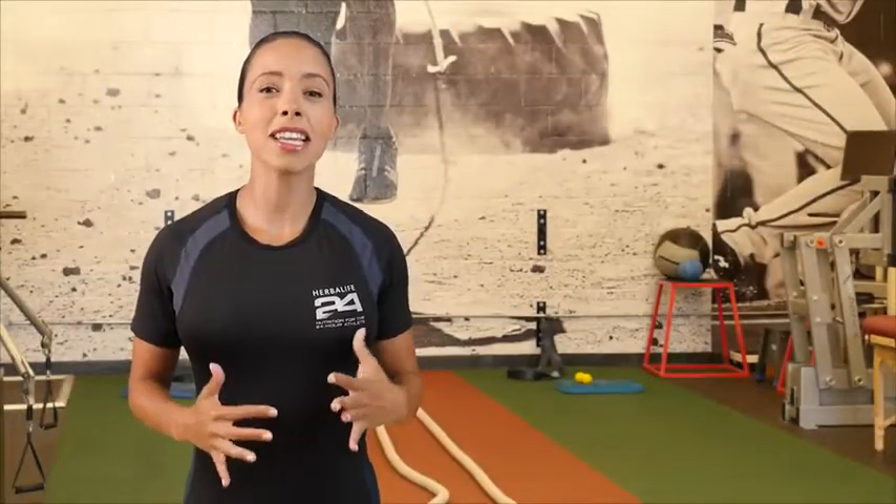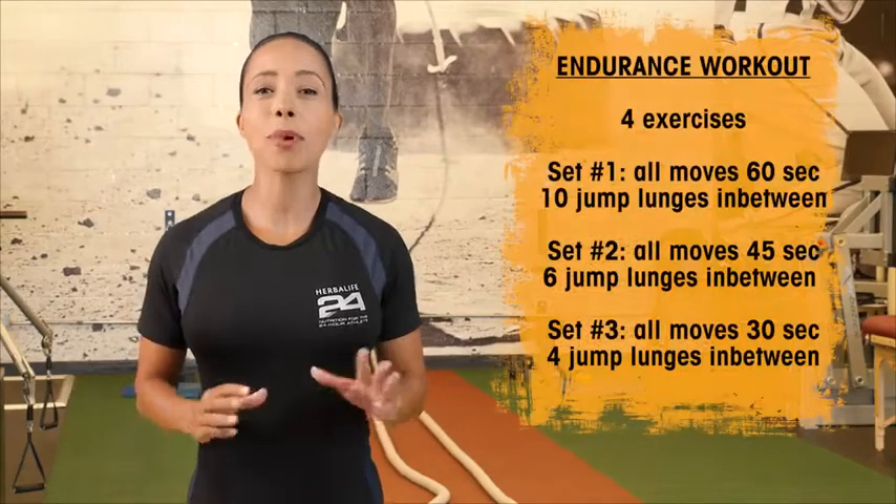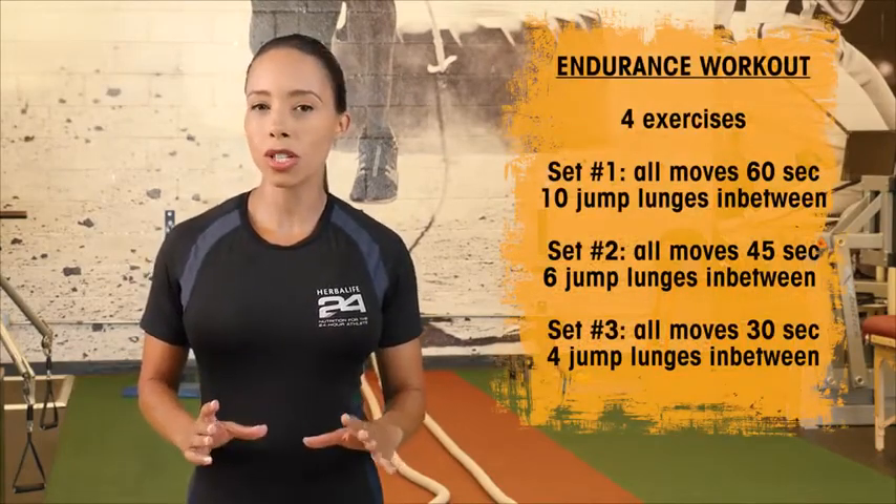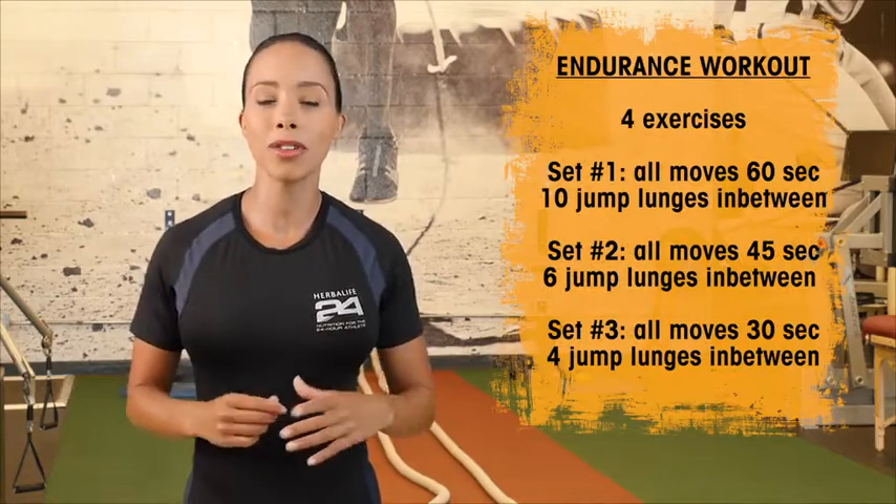I'm Samantha Clayton and this is an Endurance Total Body Workout. For our workout today, I'm going to break it down into three different sets. We're going to be working for endurance, which means we're working for a prolonged period of time.